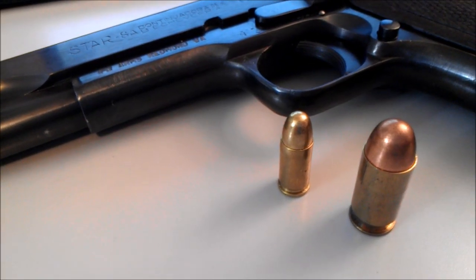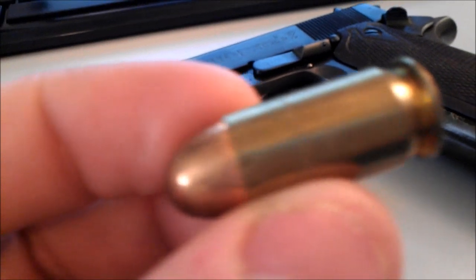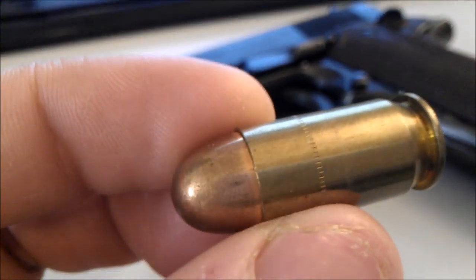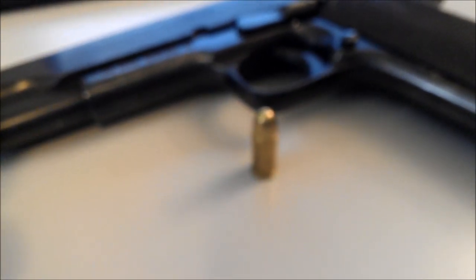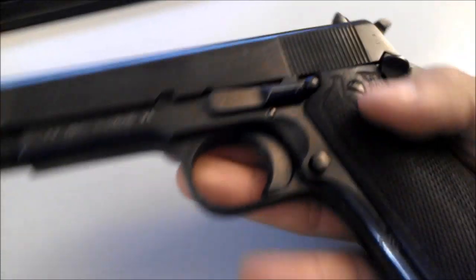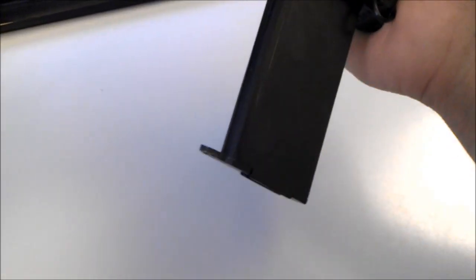The 9mm definitely dwarfs the big, hunking lead of .45. Now remember, .45 is a pretty good round, and the 1911 definitely had its favors in bullet weight, but projectile velocity was actually pretty slow compared to the 9mm. It's real hard to focus on little tiny bullets.